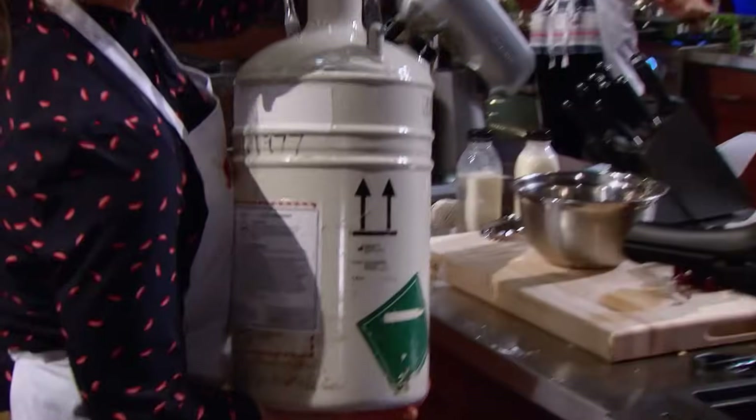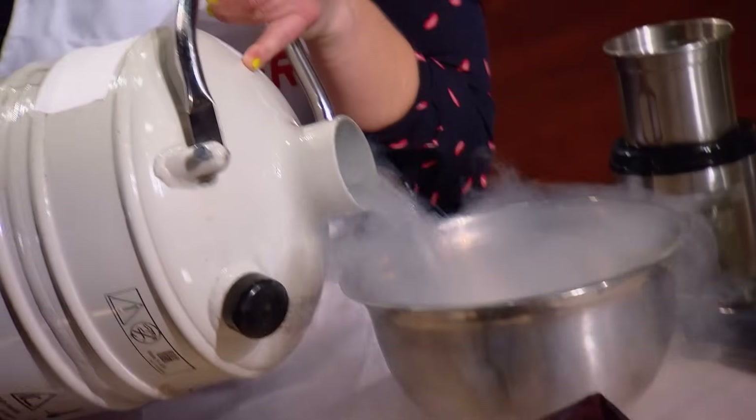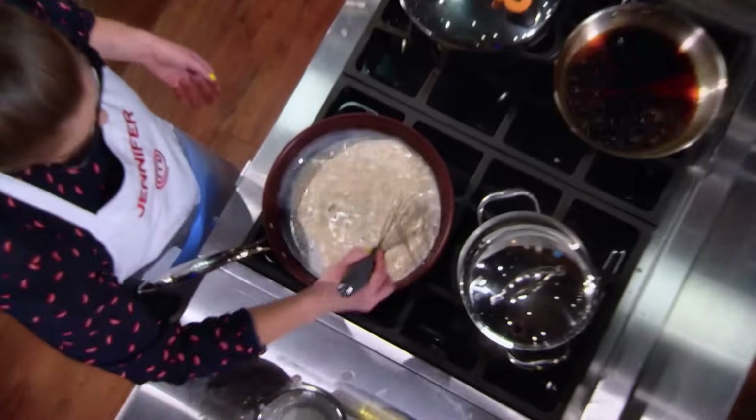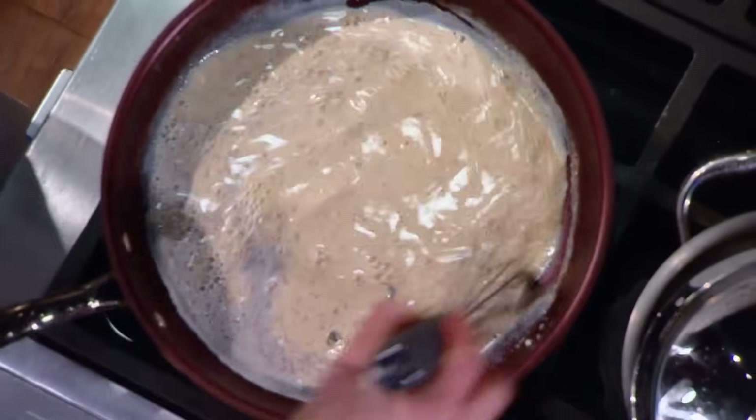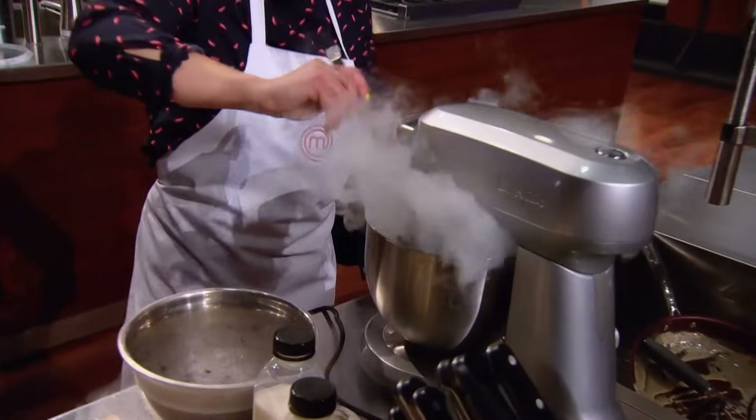Look at that — Jennifer has got liquid nitrogen in her station. For the ice elements, I'm making Dulse ice cream pearls with liquid nitrogen. Dulse is a really yummy, savory snack — it's a kind of seaweed. I'm taking Dulse powder and whisking that into some cornstarch slurry and hot milk and start adding liquid nitrogen, and one minute later, I have ice cream pearls.